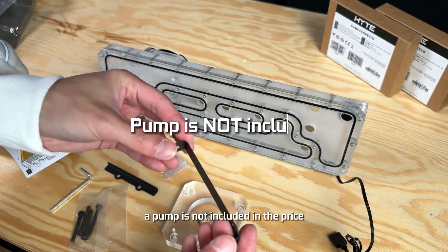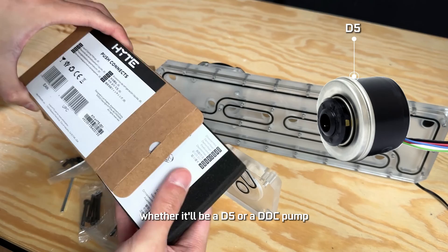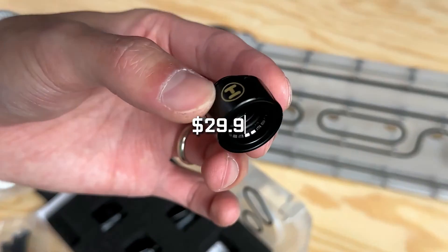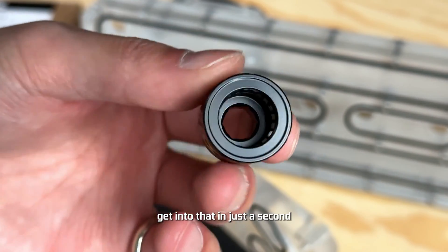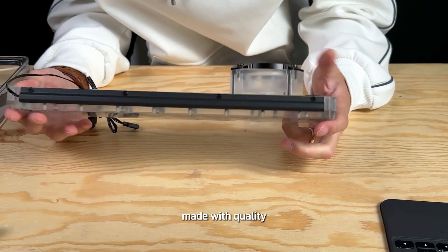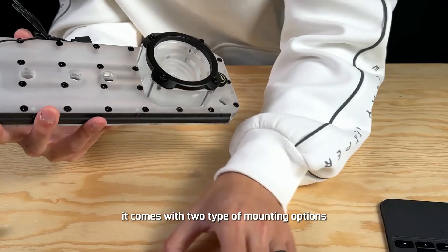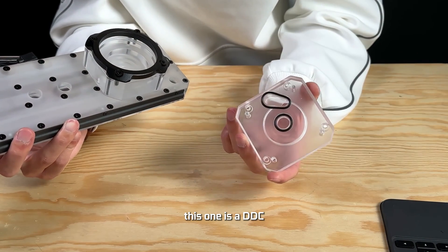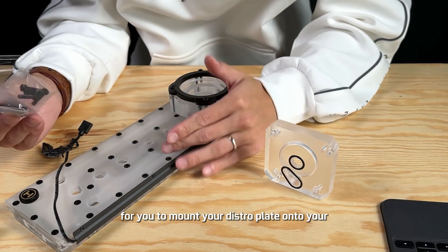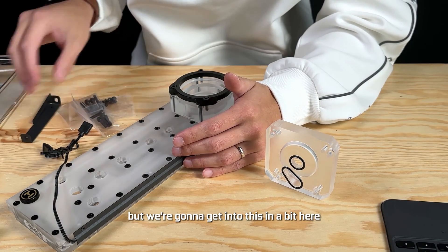Keep in mind the pump is not included in the price, so you have to purchase your own pump — whether it will be a D5 or a DDC pump. The push connect comes in a pack of six and is priced at $29.99. Right out of the box you can already see that this thing is made with quality. It's super sturdy and has a little bit of weight to it. It comes with two types of mounting options: one for a DDC and one for a D5 pump. It also comes with several screws to mount your distro plate onto your HeightWide 60 case, as well as the bracket.